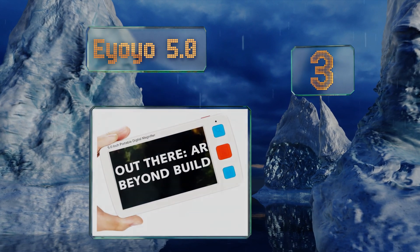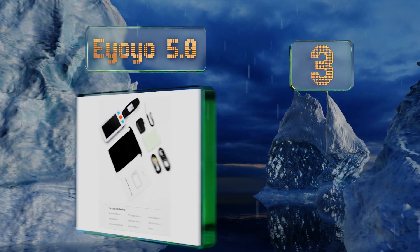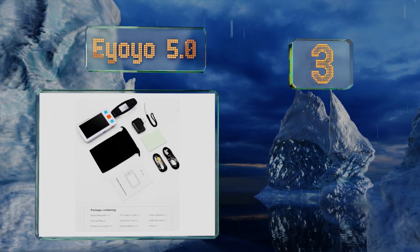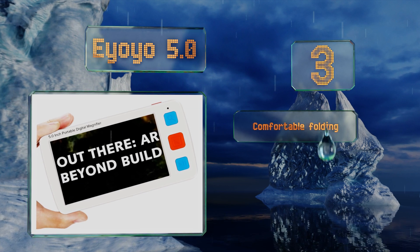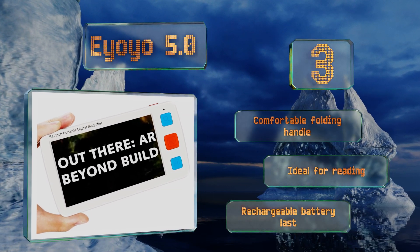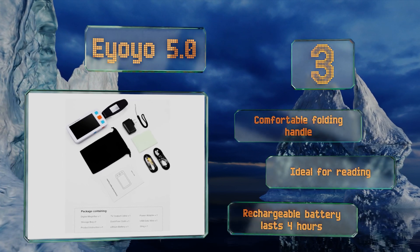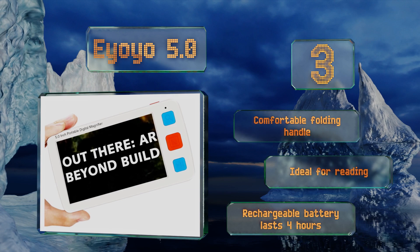Nearing the top of our list at number 3, the Yoyo 5.0 is a digital option that offers 17 color modes and five brightness levels for convenient customization to any application. It also has a video output for connecting to a TV or other monitor and can record and play back images for later use. It's equipped with a comfortable folding handle and a rechargeable battery that lasts four hours, making it ideal for reading.